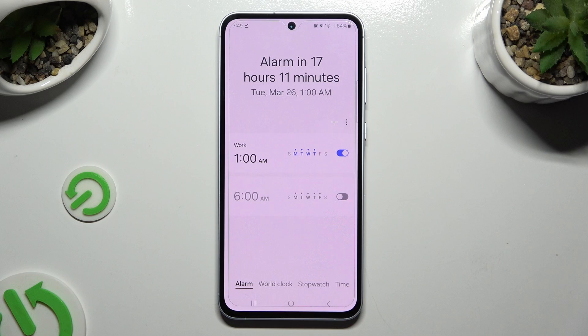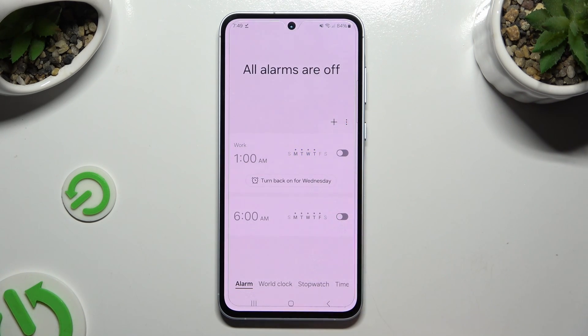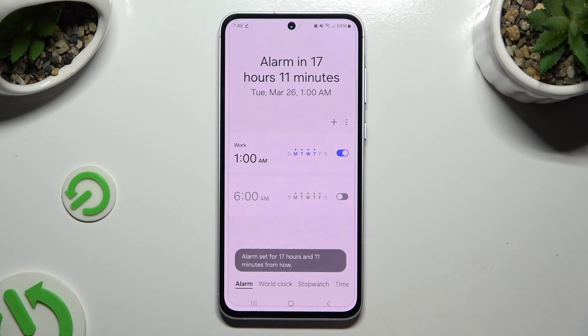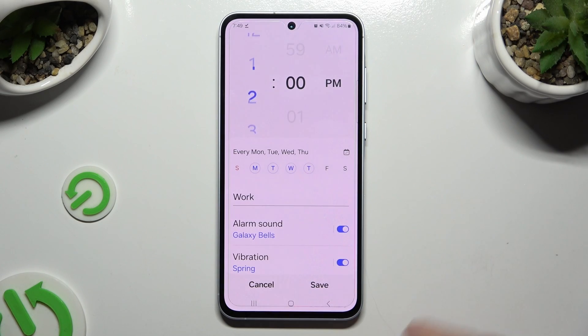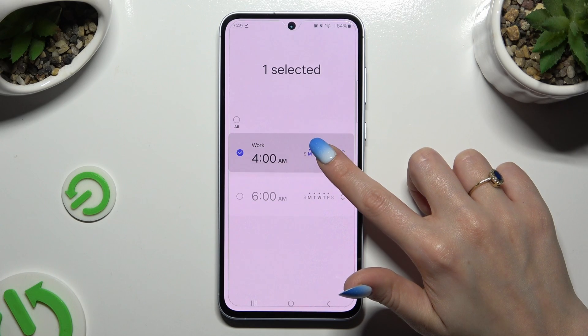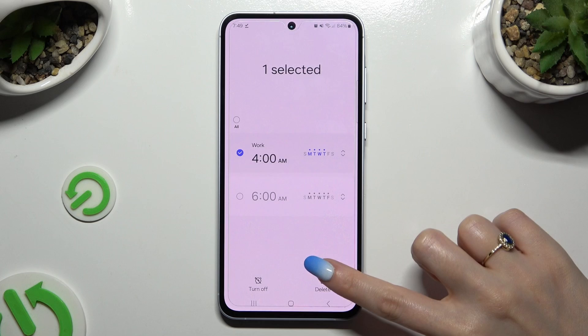To turn it off completely, use the switcher next to it. You can turn it back on the same way. To make some changes, tap on your alarm, edit it, and hit Save. To delete it, hold it instead of clicking on it, and tap on the Delete button at the bottom left corner.